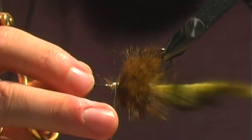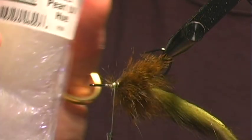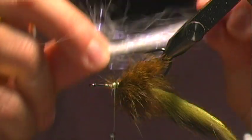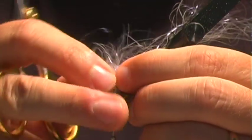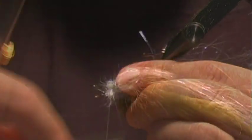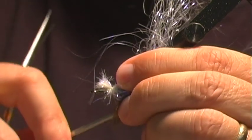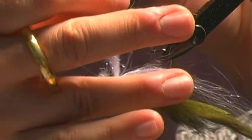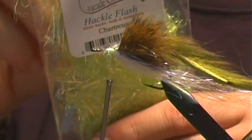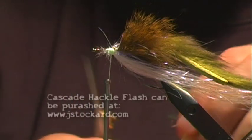Now that the main body is tied in, we'll give it an underbelly of a lighter color using some I-Swing Pearl UV. We're going to go in with another little section of that to get a little bulkier. Right in front of that, we're going to tie in some Cascade Hackelflash in a chartreuse color, which will give it a little more flash and bulk to build up behind the head.